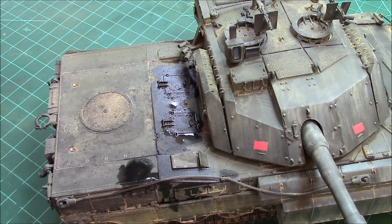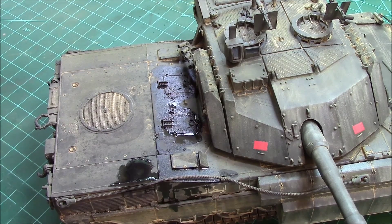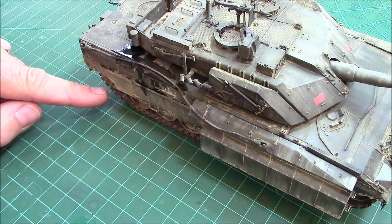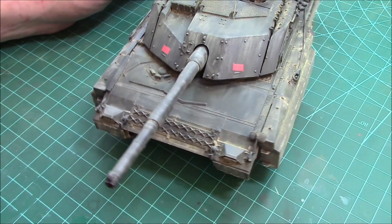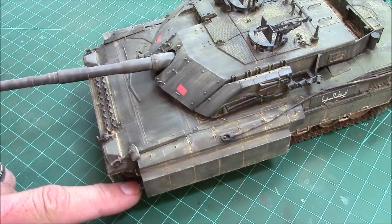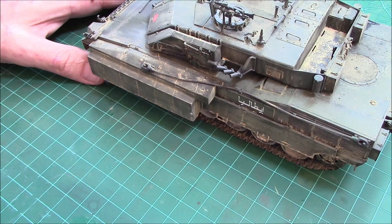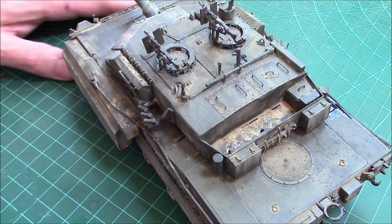That about does it for dust effects with pigments - a longer video and series than I wanted, but I had a lot of fun doing this. It's a fun kit to build and a really fun kit to weather up. I really appreciate you guys taking time out of your schedule to look at my channel. I'm probably going to put this up on the blue screen and do some stills. There you go guys - dust effects with pigments. Hope you enjoyed it. Glocksher 42 out.